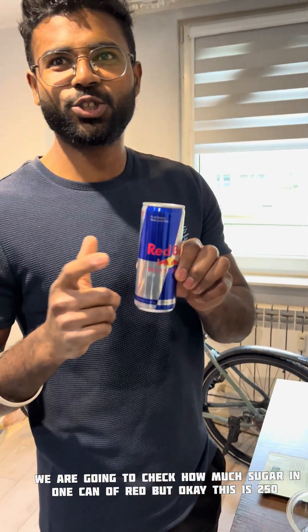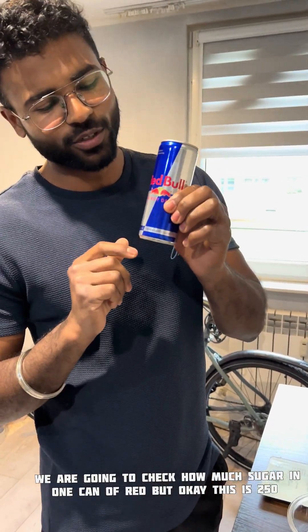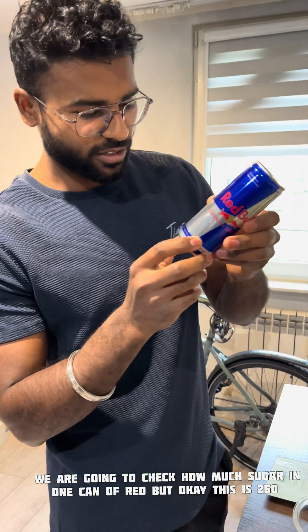We are going to check how much sugar is in one can of Red Bull. This is 250ml only.